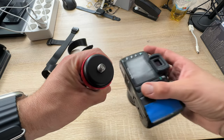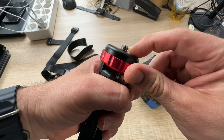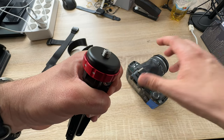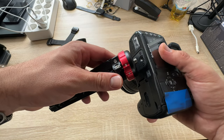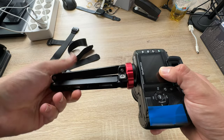The strong CNC aluminum construction brings us a lightweight and portability with the Moment mini tripod. We could hold a maximum payload of 80 kilograms.